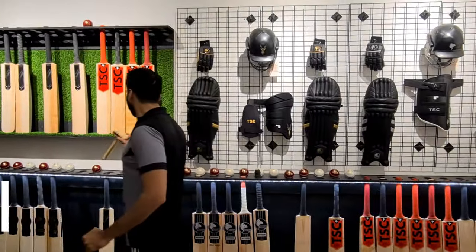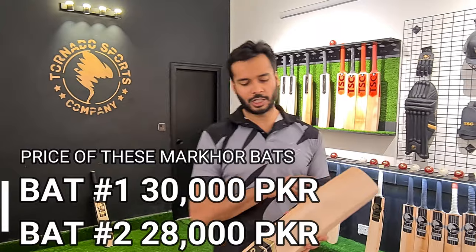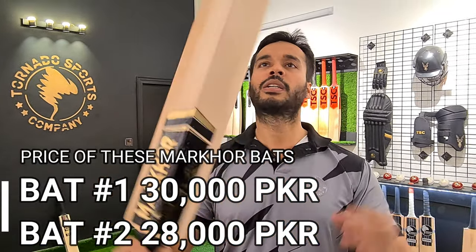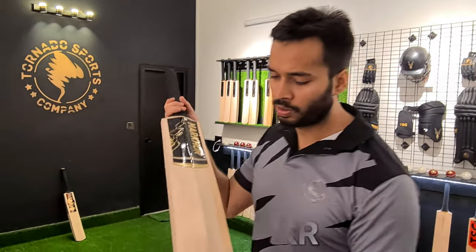You can understand that the first one is a bat that goes down to the bottom. It starts and ends well. The shape is again very clean. The bat is very clean if you can see it — it's a clean bat.